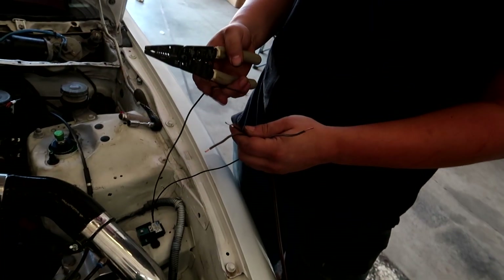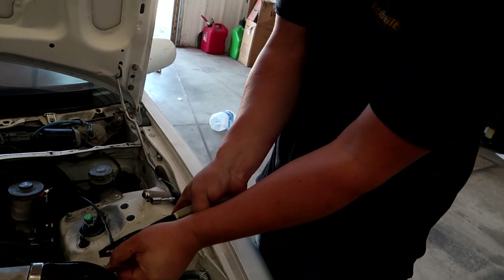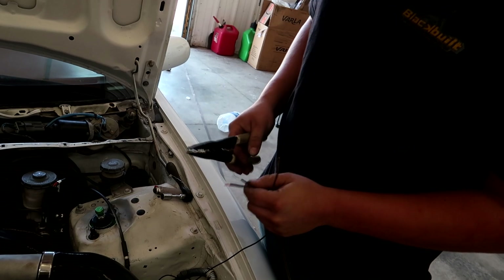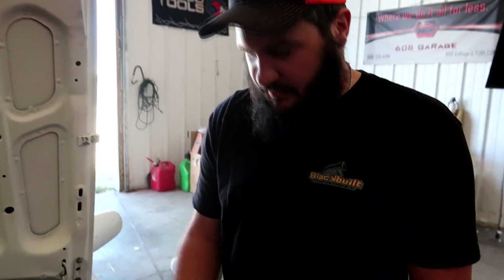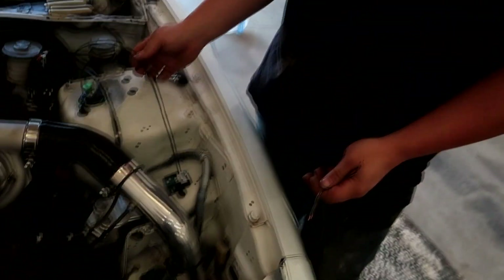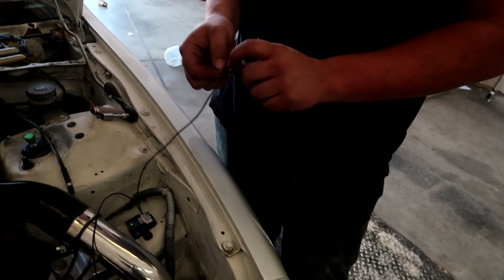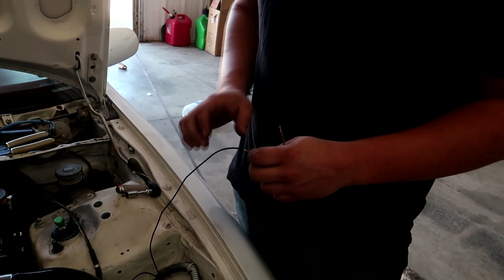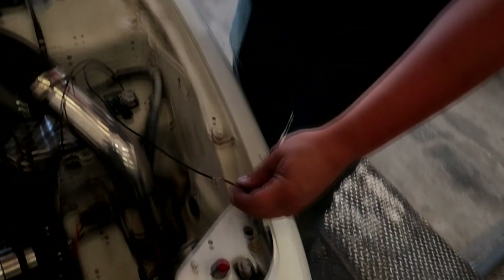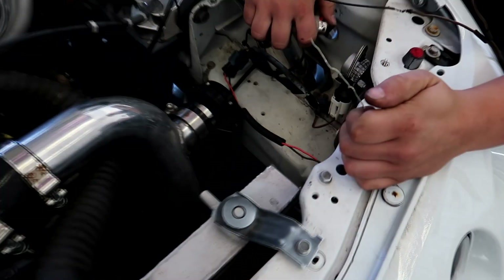We are extending these wires because they are not long enough to reach inside of the car where the ECU is on the passenger floorboard. We'd rather have the wires be longer than the plumbing. So we're going to tie these wires here. I solder with a lighter a lot of times — it's less time consuming than waiting for your soldering iron to heat up. I'll get the charcoal off and put heat shrink on.